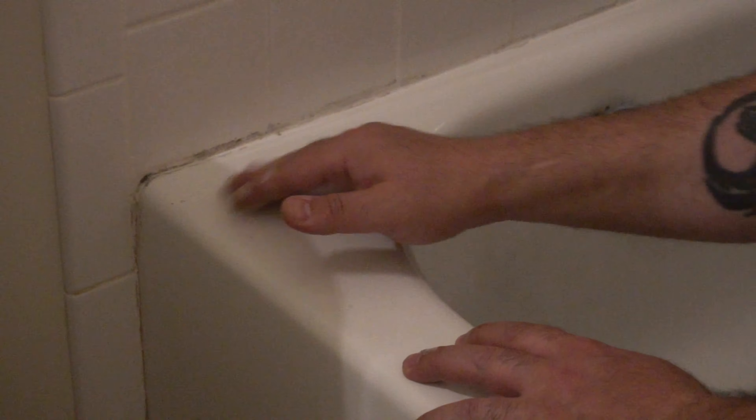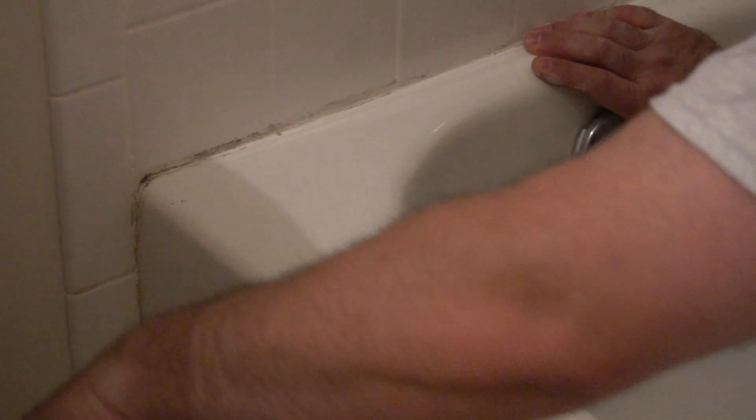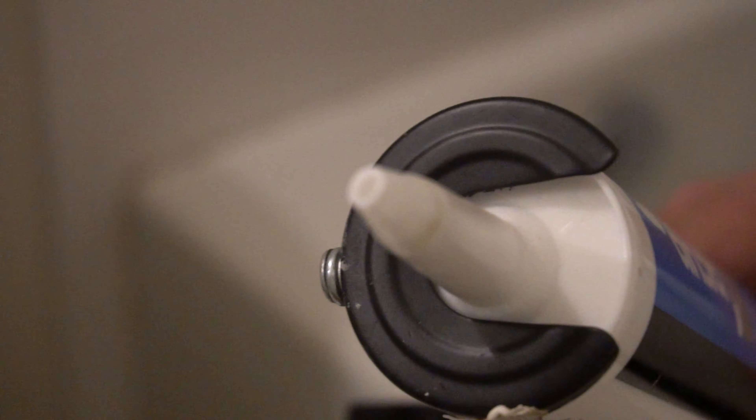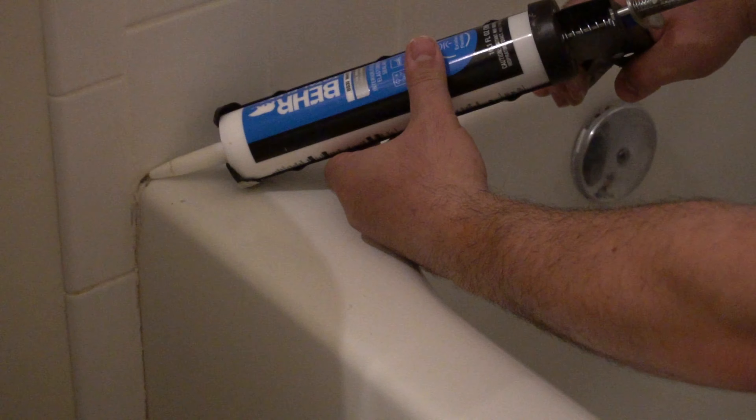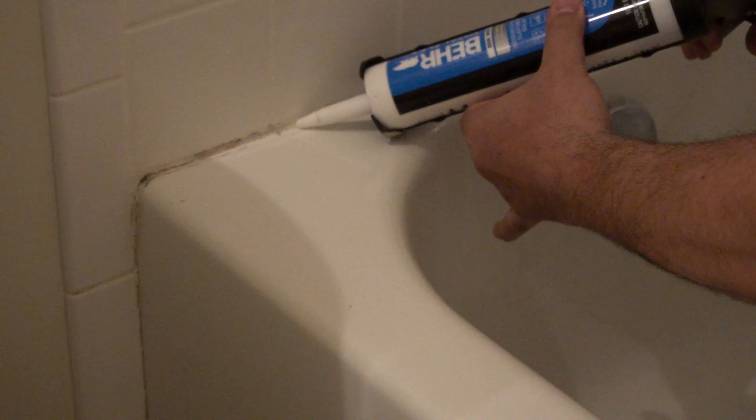So here I cleaned it off — you want to get all the dust off. Now I'm going to apply the caulking. I just cut the top at an angle, almost like 45 degrees, which kind of helps with applying the caulking.